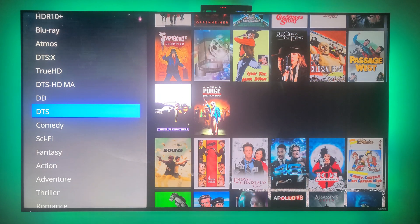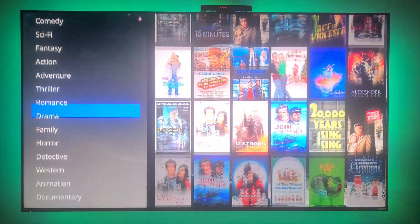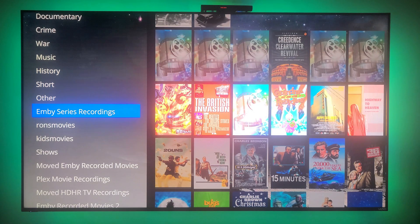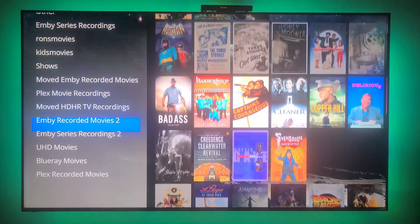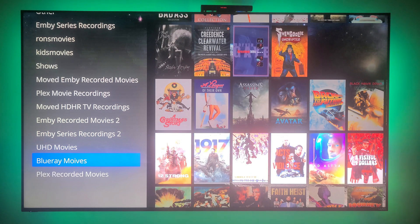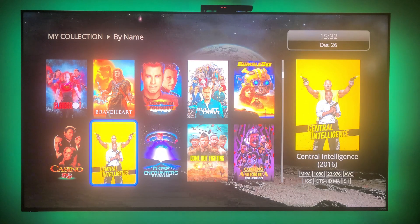The app shows categories like Adobe Digital, DTS, Comedy, Sci-Fi, and Fantasy — it breaks things down into all these different genres. It also shows the different sources of my media. You can filter to show only UHD movies, for example. These are my Blu-ray movies — I misspelled 'movies' a long time ago in the folder name and I am not going to change it.